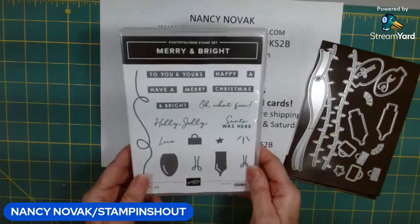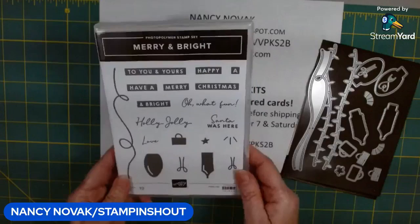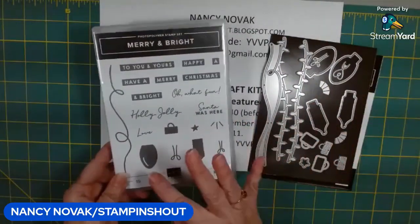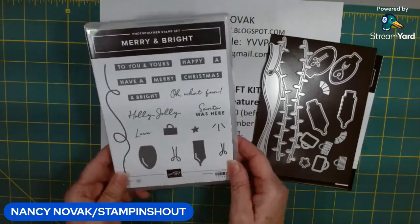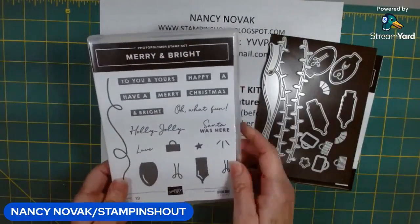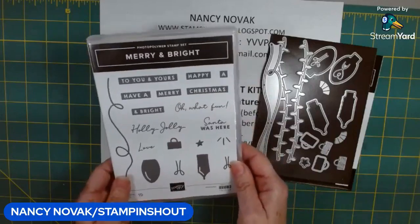This week we're doing the Merry and Bright bundle, which is this fun stamp set that comes with coordinating dies. It's really great for making different Christmas tree light scenes and images, and it has great sentiments you can mix and match to create your own message on your card.